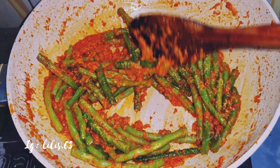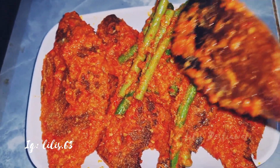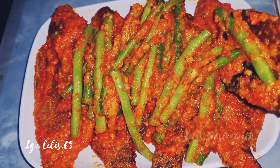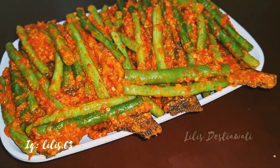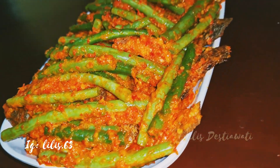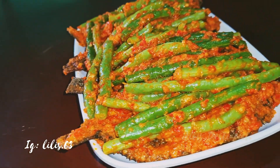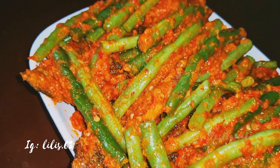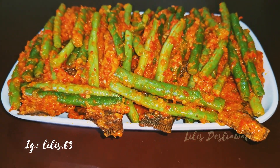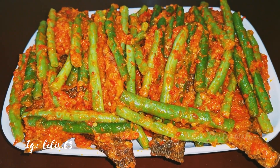Inilah teman-teman hasil masak saya hari ini: olahan ikan mujair goreng bumbu pedas sayur buncisnya ya. Lihat teman-teman, ini menu yang sangat enak, lezat, gurih. Silahkan teman-teman untuk mencobanya, dijamin tidak akan kecewa. Terima kasih teman-teman sudah menemani masak saya hari ini. Wassalamualaikum warahmatullahi wabarakatuh. Terima kasih.